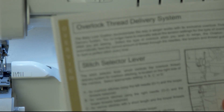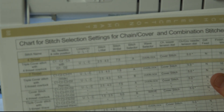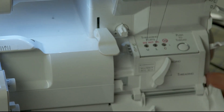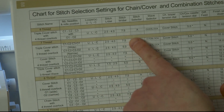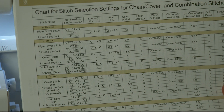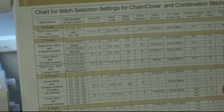The Baby Lock Ovation Serger Manual is amazing. In addition to the information on page 14, there is a chart for stitch selections on pages 88 and 89. It's a really cool chart — it tells you the stitch selector for many of the stitches, so keep that in mind: pages 88 and 89.